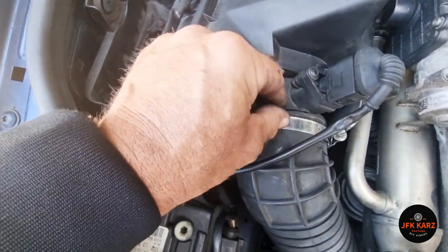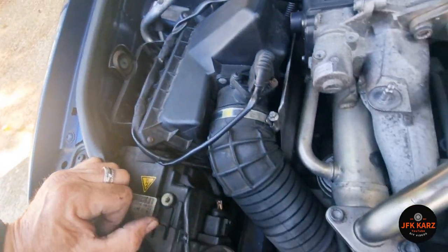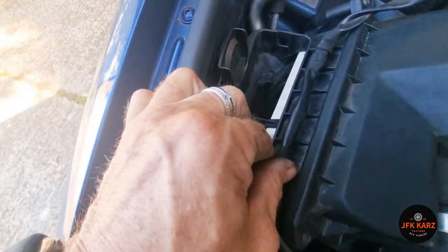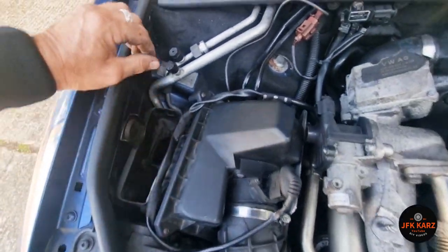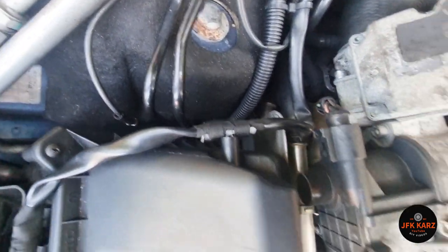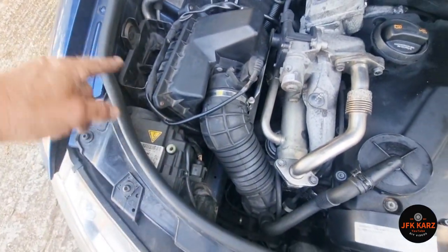I'll secure the screw in a second. There was also two little pins for this cable to sit into, and one there as well, so make sure everything's all good as it should be — nothing touching any hot metal plates or anything like that. Almost ready to get the rest of the air intake put back in position.